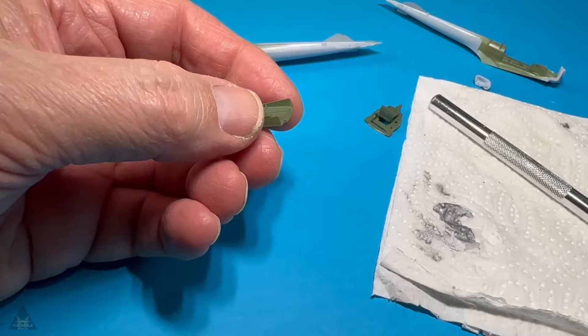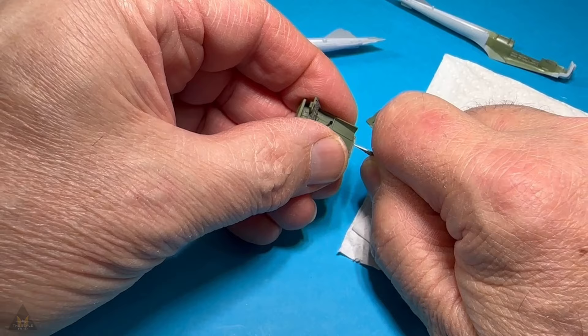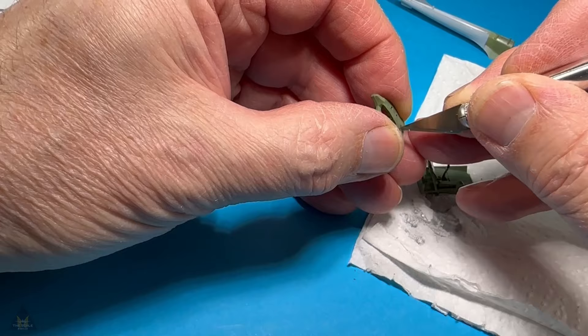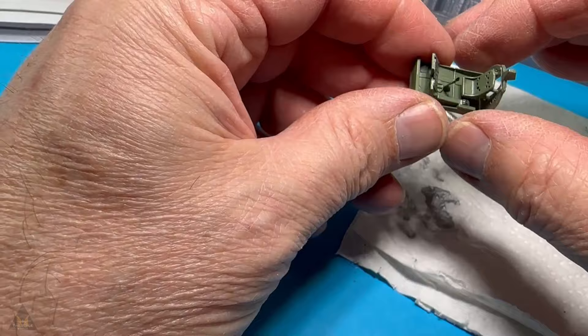Here I'm painting some fine details with various colours, then it's time to assemble the cockpit. Because I've painted the surfaces, the plastic is covered in paint, so I'm scraping the paint off where the glue will go — that way the glue will melt through and bond the plastic to itself. Otherwise you can get more resistance if you leave the paint on.